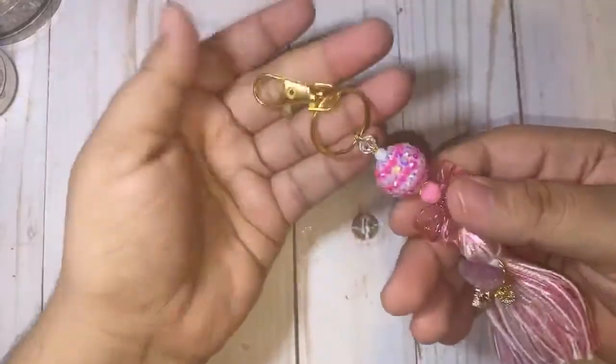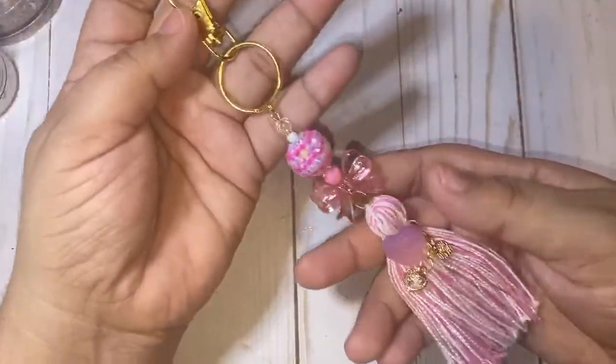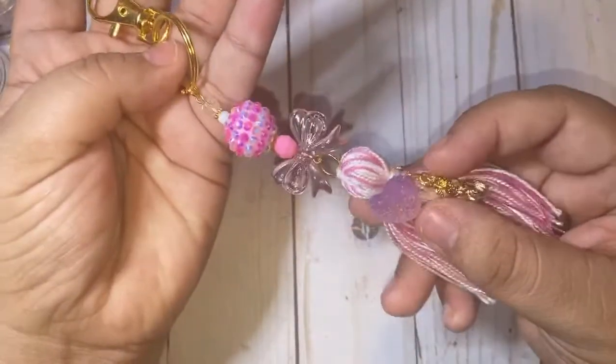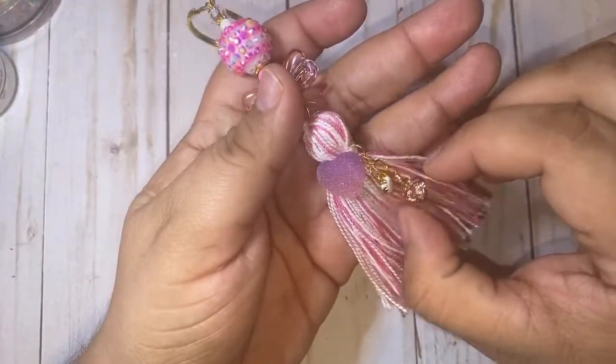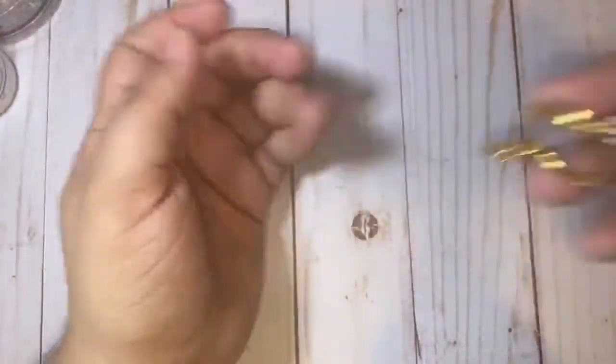I'm back, sorry for everyone who was just on our live — YouTube just booted me out. If you guys missed my previous video, I uploaded a tutorial on how to create this beautiful keychain beaded tassel keychain using products from BB Craft, so I'll be sure to link all the information in the description box. I wanted to jump back on and do a haul with you guys.